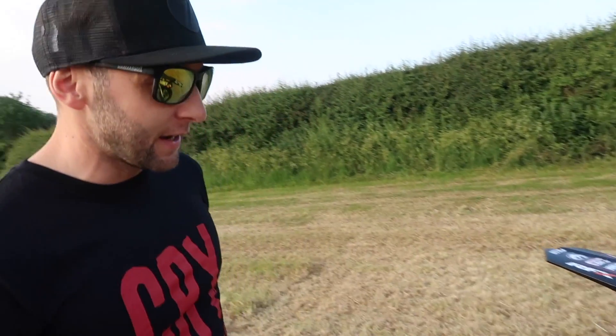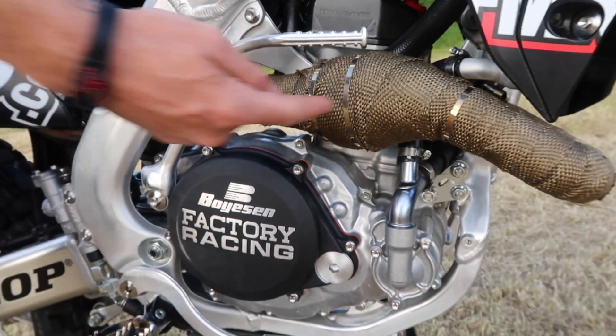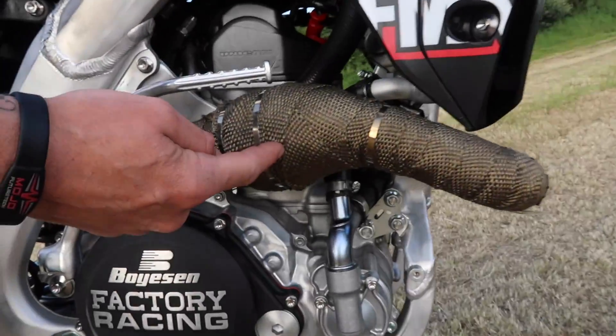Running currently an FMF single pipe conversion — it's pretty sick, it's got some bottom-end pop. It's a stainless header with a titanium rear can. This is heat wrap for when we go in the foam pit, so we don't set the foam pit on fire again, because that really isn't fun.